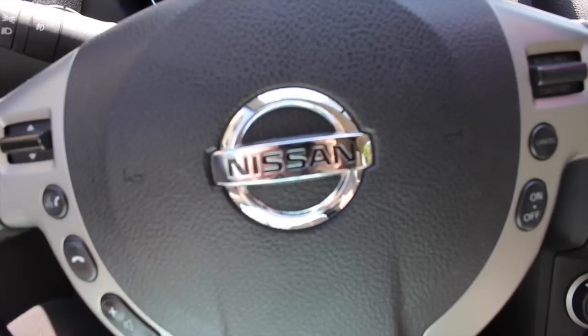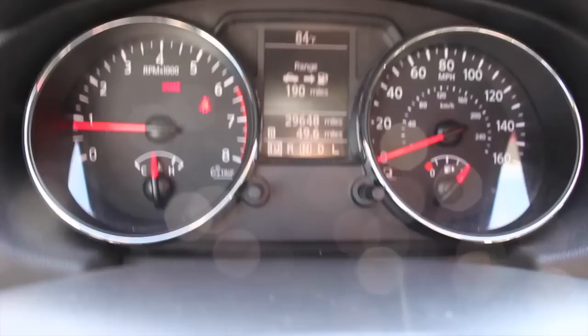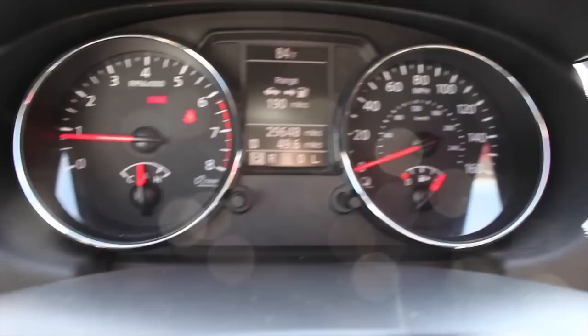This is the steering wheel — it's really nice. It has leather and a nice shiny Nissan logo. And then this is the gauge. What I really like about this is that it tells you how many miles you have left until an empty tank.